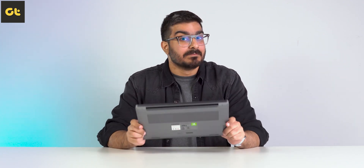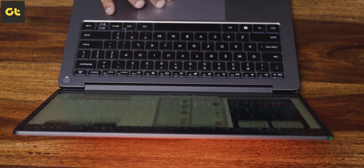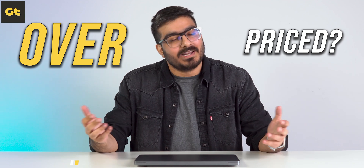There's only one difference between the two models, which is the dedicated GPU. Apart from that, it's the entire same system. But the question is, is this laptop worth it? And more importantly, is it actually overpriced? Well, let's find out. This is Vaughan from GTR, and you're watching my in-depth review of the Xiaomi Notebook Pro 120G.